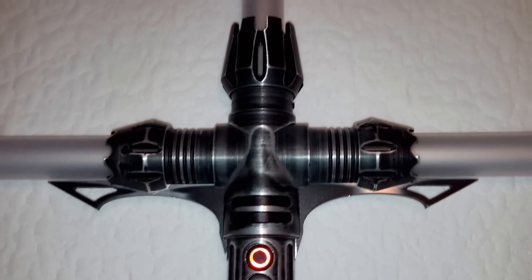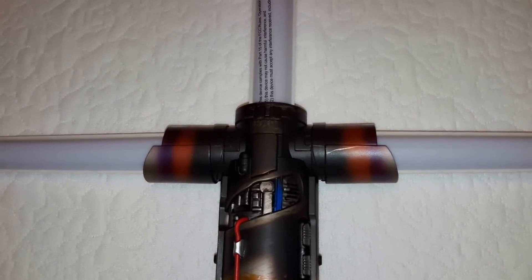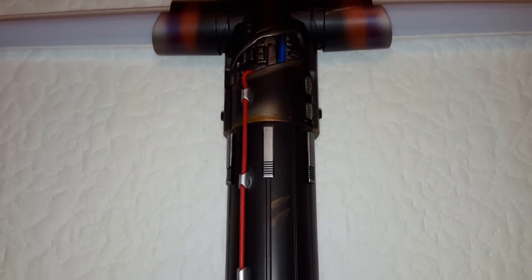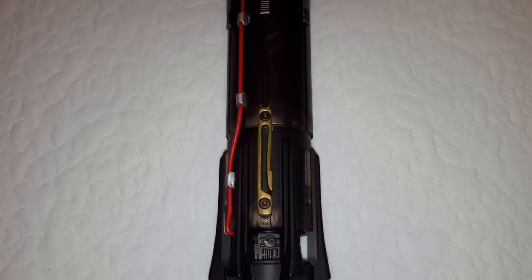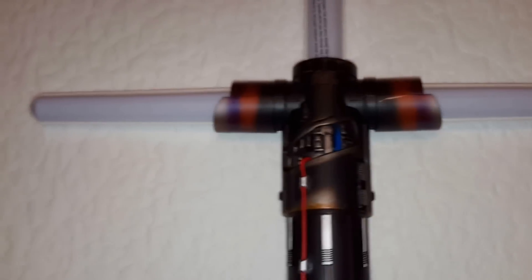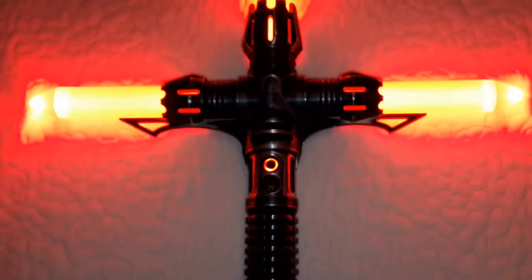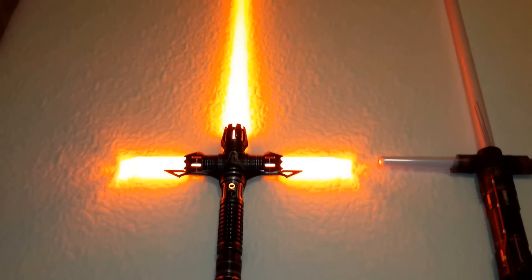Saberforge Relic. And here is the Hasbro Kylo Ren. The Relic has a 12 watt blood orange, 32 inch blade.